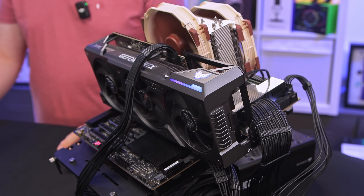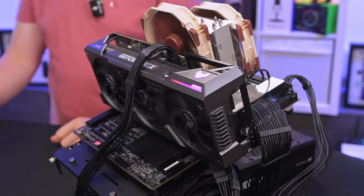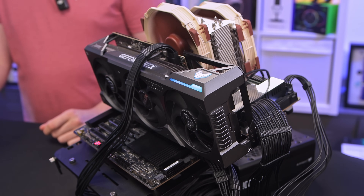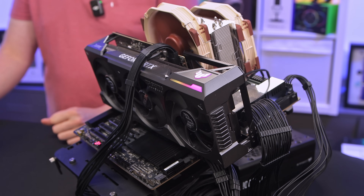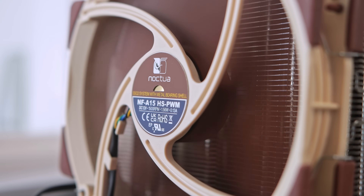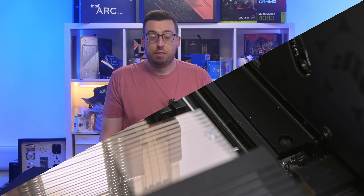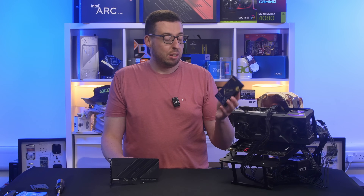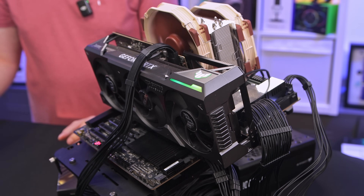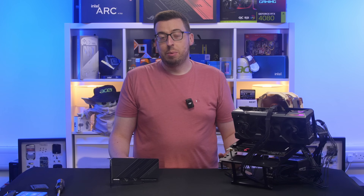I've now put this through its paces and I have some interesting results for you. Before we go over those, I'll list off the system: we have the 9960X in the ASUS Pro WS TRX50-SAGE Wi-Fi board, the Noctua NH-U14S TR5-SP6 cooler, 64GB of 6,000 MT/s Corsair WS DDR5 ECC RDIMM memory. For storage we've got the IG 740 Pro from ORICO, and the graphics card is the ASUS RTX 4090 TOUGH, all powered by the Corsair HX1500i.